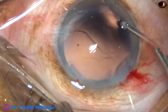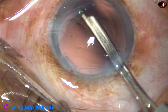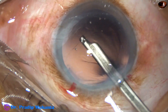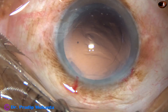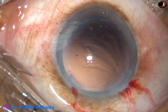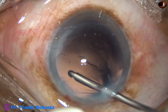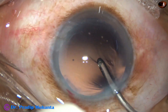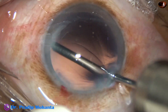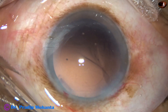The posterior capsule appears clean, but some cells are still sticking to the posterior capsule. So I am going to direct the irrigating jet of fluid towards the posterior capsule, and by sweeping movements the cells are dislodged. We can call it hydro polish.